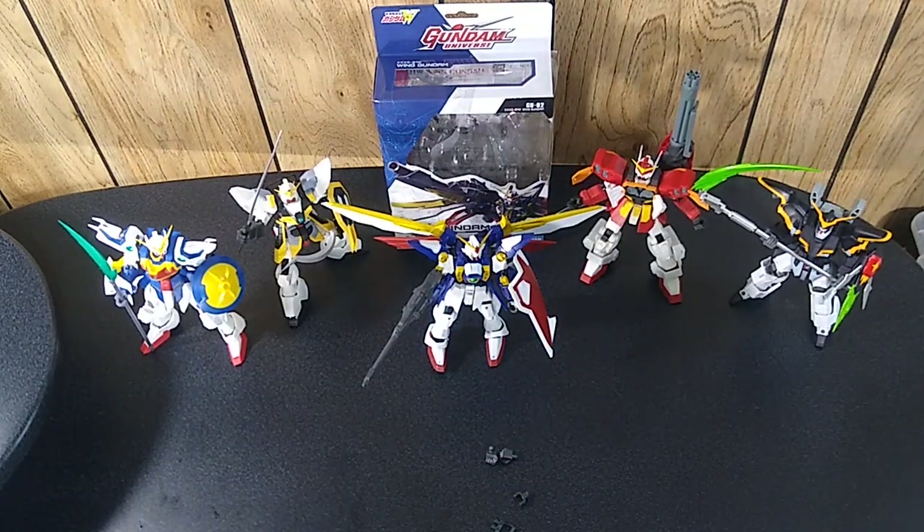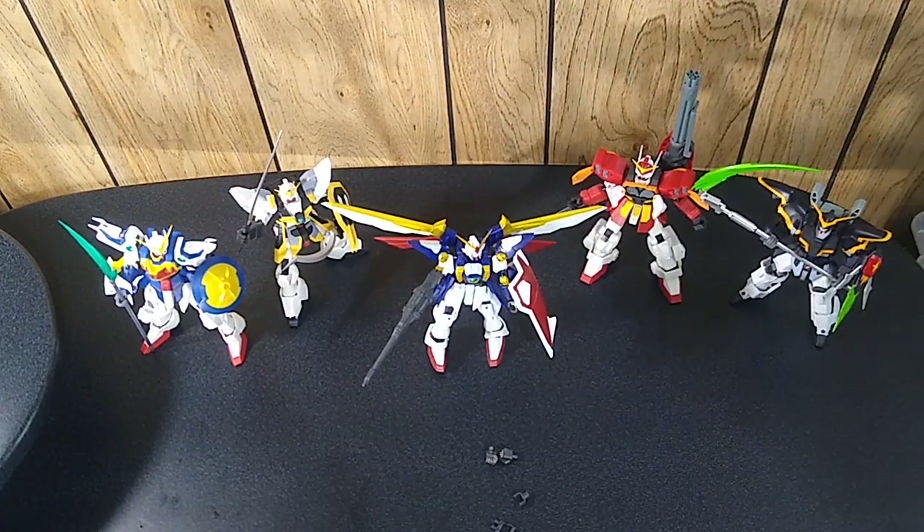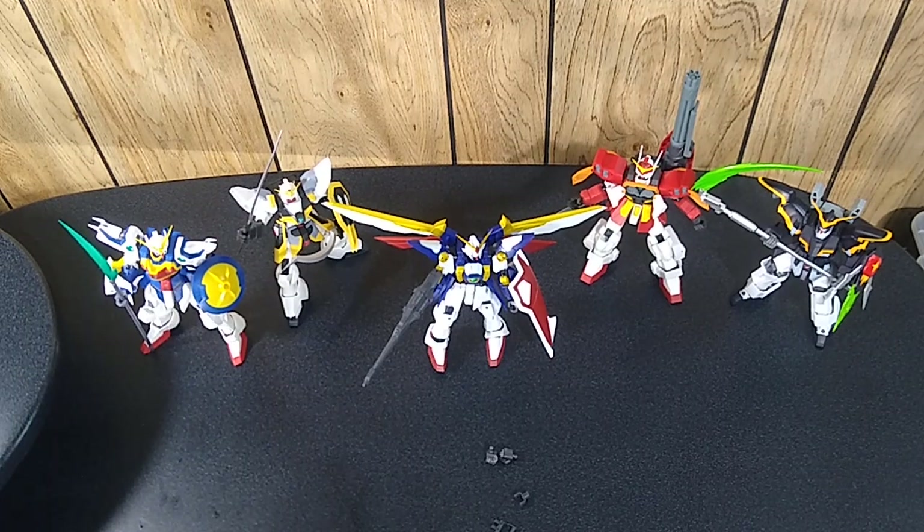There you go — that's Wing Gundam. Have a look at the entire main cast of Gundam Wing — I think that's really going to look great on display. There are several other figures in this line from different eras of Gundam: the RX-78, the RX-79, Stripe Gundam, I think Barbatos, Unicorn Gundam. A lot of the same Gundams you see in the Infinity line are also part of the larger scale Universe line. And as far as the Gundam Wing series, there's a new Leo figure on pre-order right now.